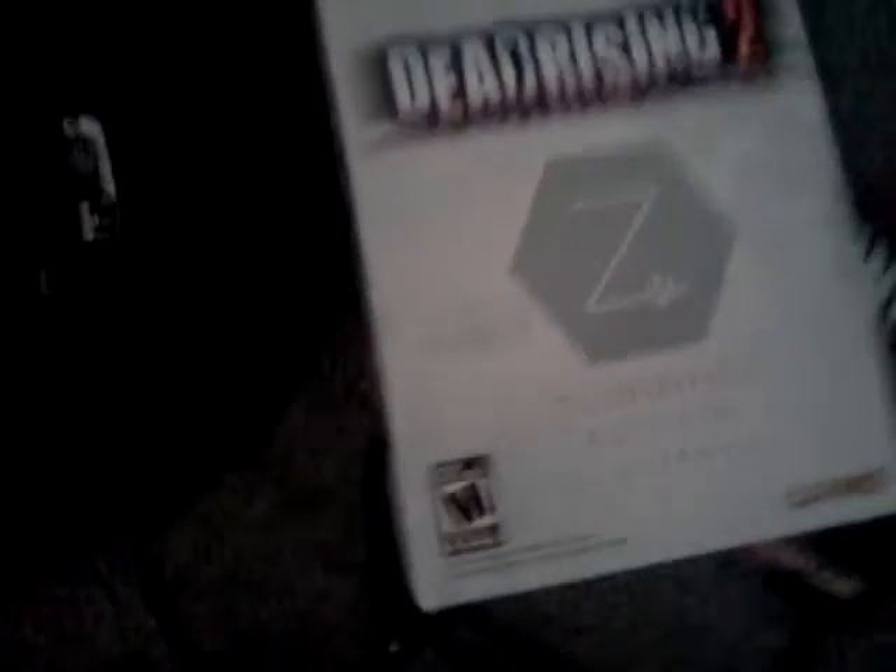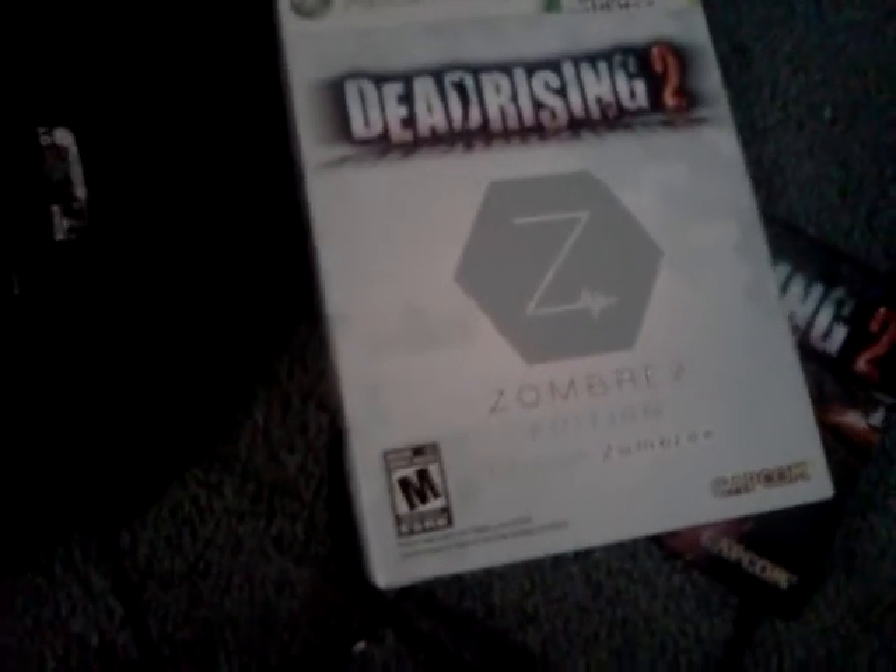So that was the Zomworks Edition of Dead Rising 2, the Collector's Edition, Zomworks Edition. So until next time, I'll have a part two video up if this is not too long. So until next time, take it easy everyone.